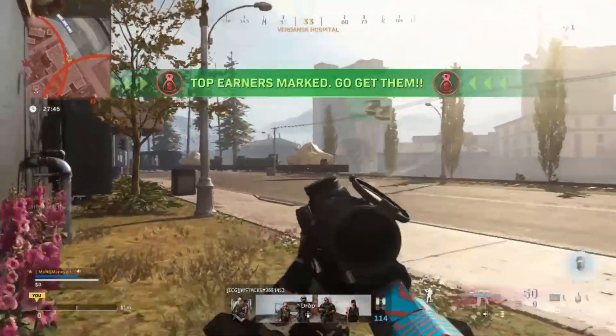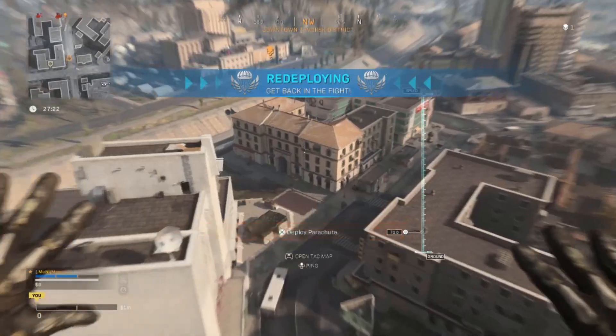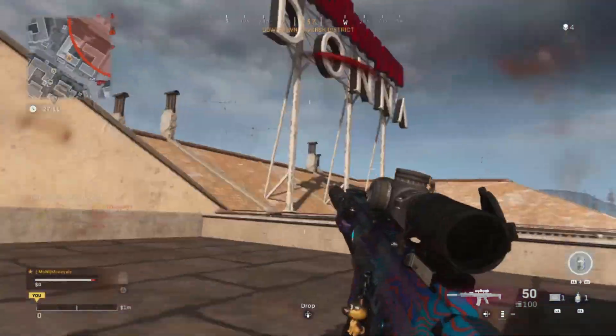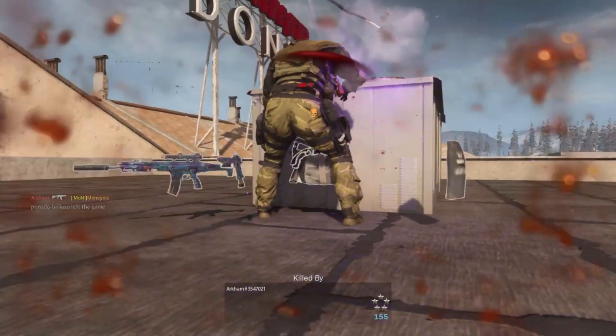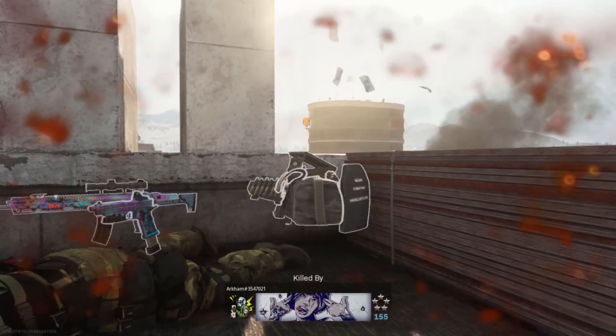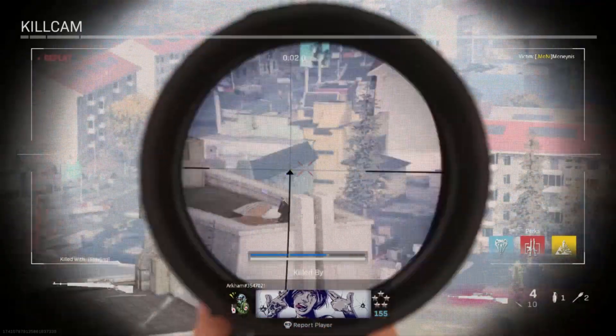I keep getting kills on people — wait, I'm not actually killing them. Let's try it again. Oh yeah, there we go. Let's see if we get a glint. Yeah, we got a glint.